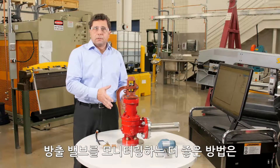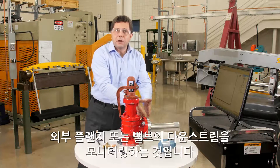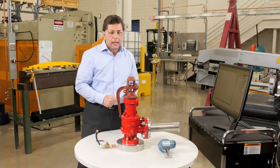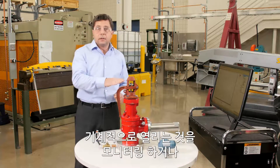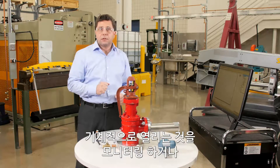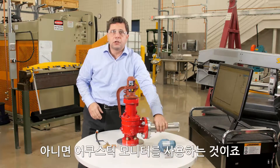The better way to monitor a relief valve is monitoring the outlet or the downstream of the valve. You have a few options to do that: you can monitor the mechanical lift or the flow on the vent pipe, or you can use acoustic monitoring.